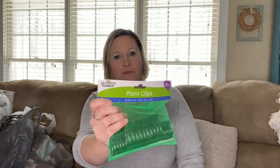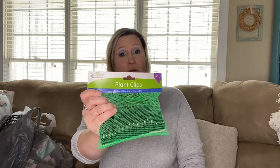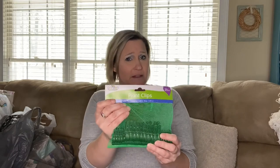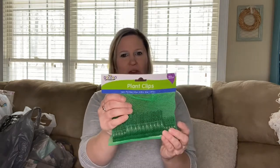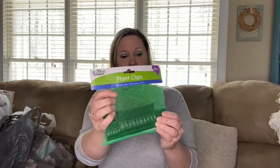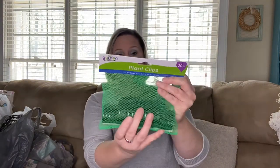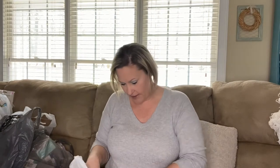I have some plants that tend to fall over. I think you could probably use these plant clips for tomato plants possibly. It's 20 pieces. There are different size clips — smaller clips on each end and larger clips in the middle. I thought that was a neat thing to find.